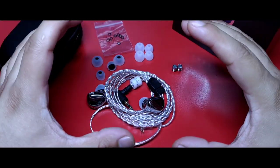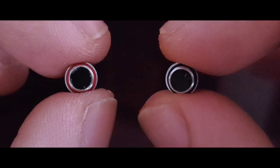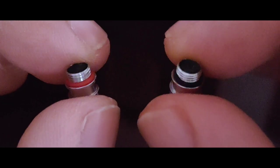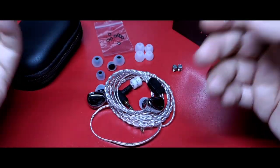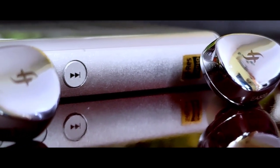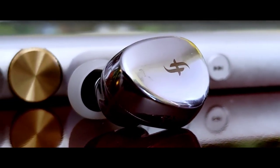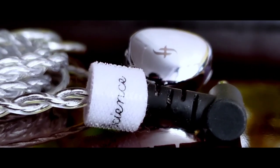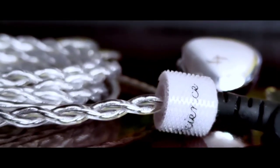Algo curioso, aunque en realidad no es más que un detalle nimio en lo personal, es que Simgot especifica que la sensibilidad cambia de acuerdo al tipo de filtro que llegues a usar, pero en el uso real no resulta relevante. El driver que tiene este auricular es de tipo dinámico con tecnología Diamond Light Carbon, encapsulado en una doble cavidad, es de 10 milímetros de diámetro, configuración ya vista en una gran cantidad de auriculares de este tipo, y sin embargo el sonido tiene una gran cantidad de identidad por su cuenta.